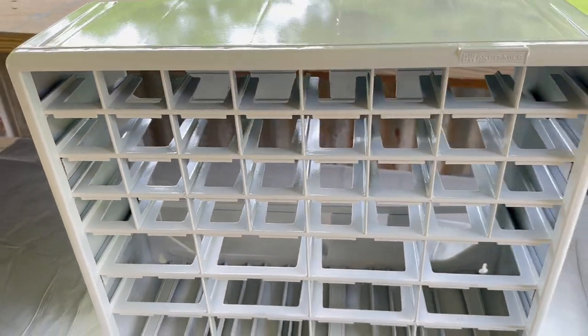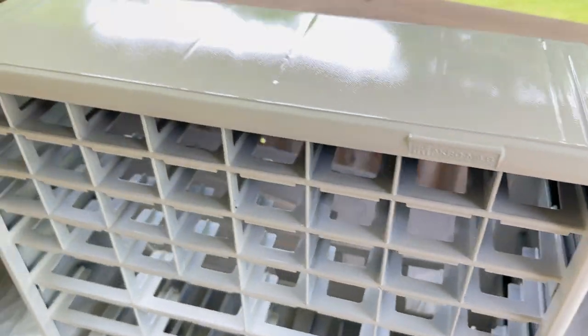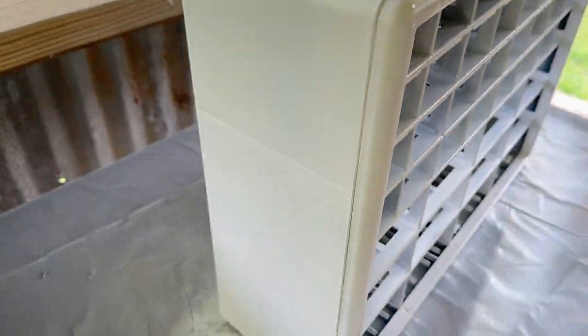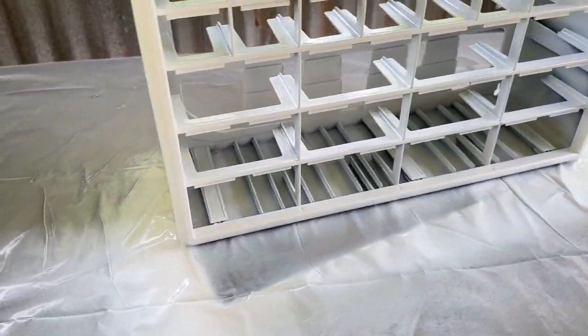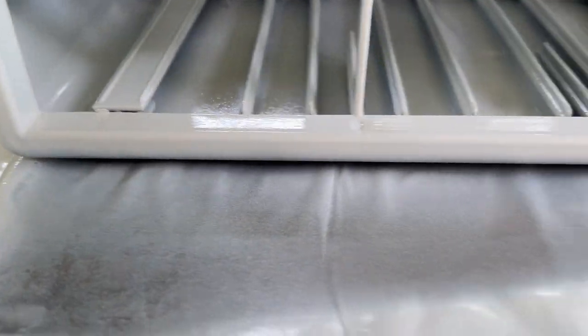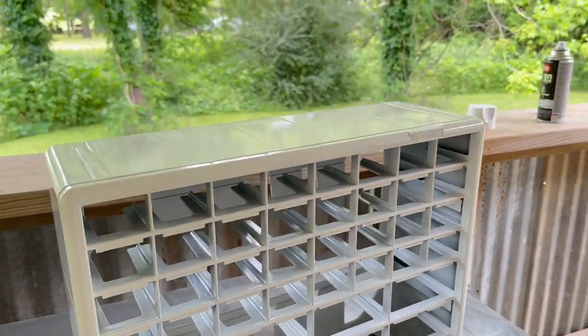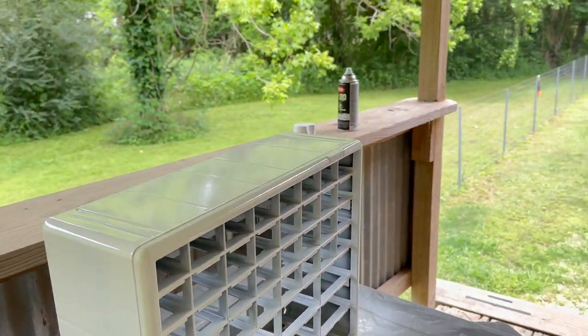So here you go — I got it all painted. I did the sides, the front, the top, and the side. I'll let it dry and then I will try to get underneath that area there and I will be done.